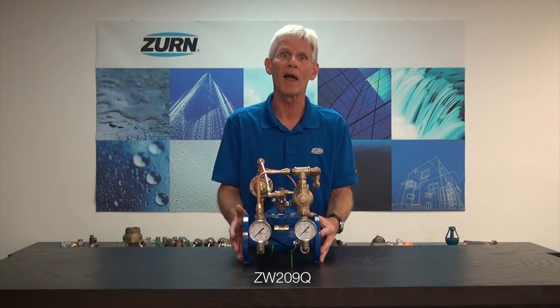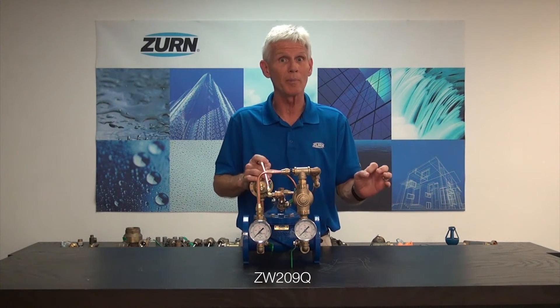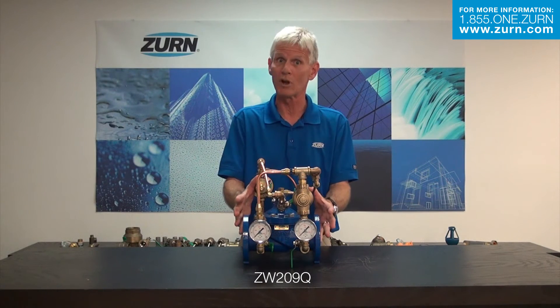For most applications, a standard ZW209 would be correct, but in those applications where we shut that demand down very rapidly and we have to protect that downstream equipment from a surge, the ZW209Q would be the valve to take a look at.